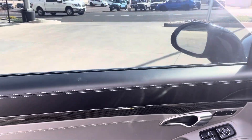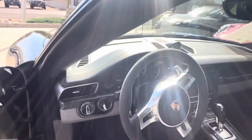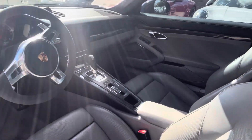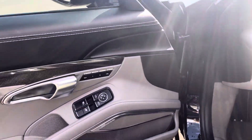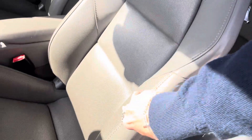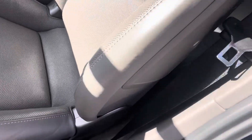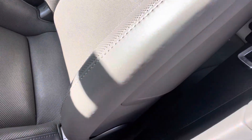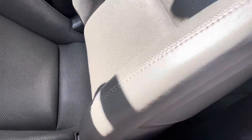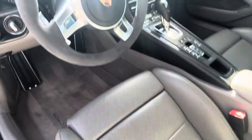Beautiful interior. You've got a two-tone with the deviated stitching and the smooth leather going across the dash and all the way across the doors, and extended leather. The carbon fiber inlays are high gloss and they look really, really good. Burmester sound system. Memory seats — 18-way — so you have nice big bolsters. Really nice. I don't see any excessive wear, just a little bit here where you have the seatbelt rub, but very, very minor.